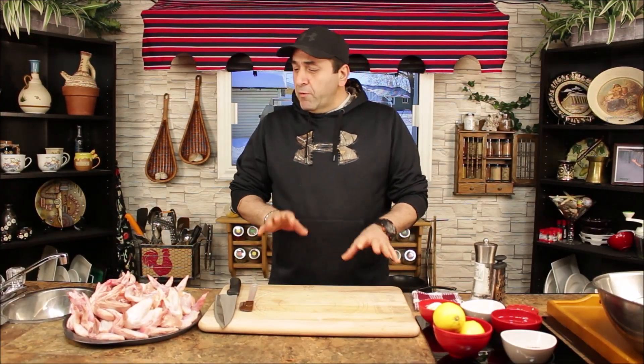Hello everyone, how are you today? Welcome to Let's Cook. Today we're making chicken wings — a super wings bowl. It's gonna be barbecue chicken wings, gonna be yummy and amazing. So let's start!